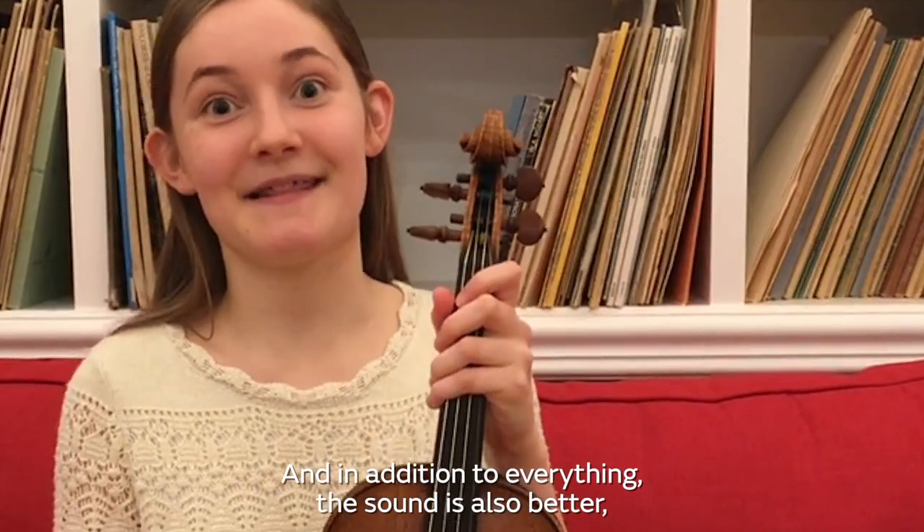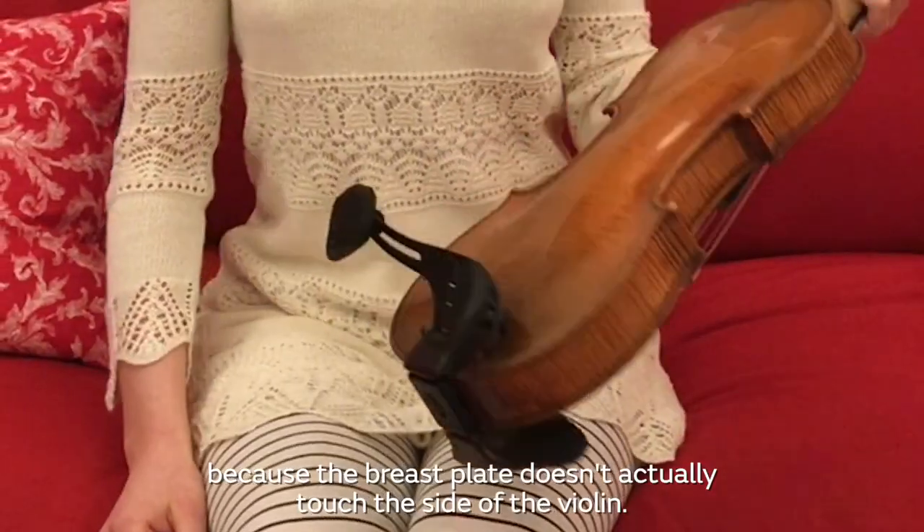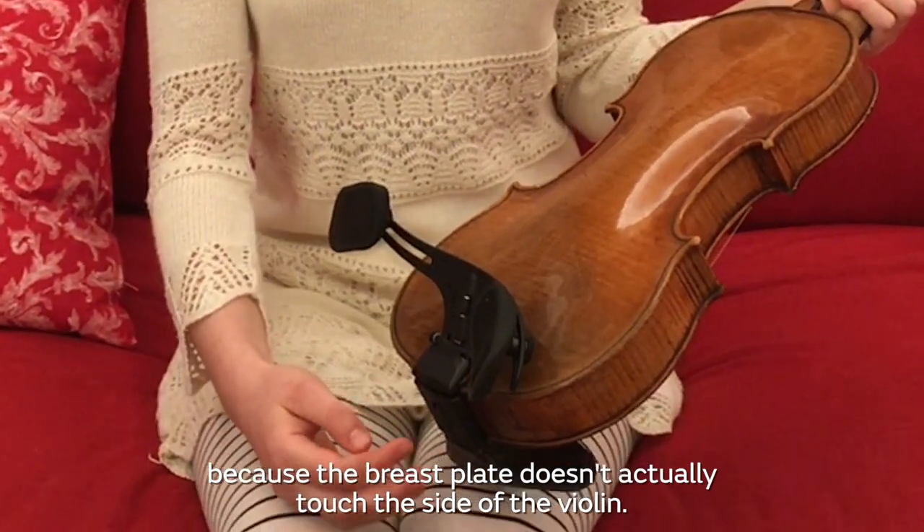And in addition to everything, the sound is also better because the breast plate doesn't actually touch the sides of the violin.